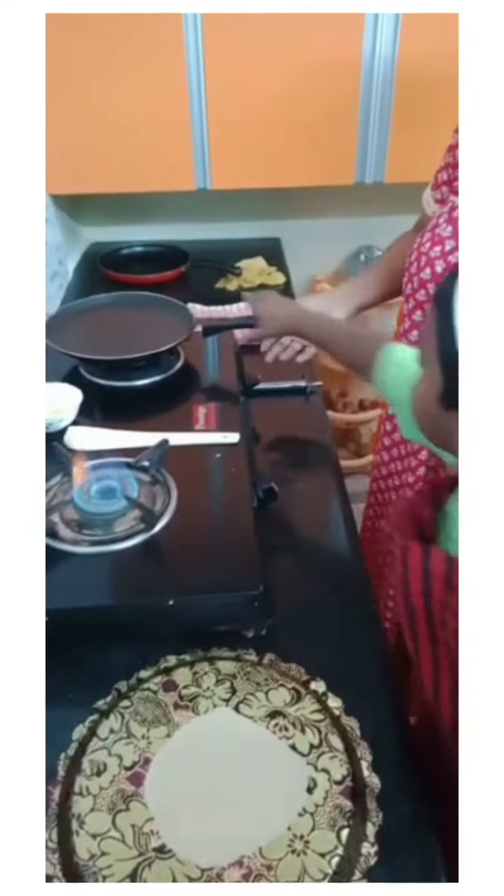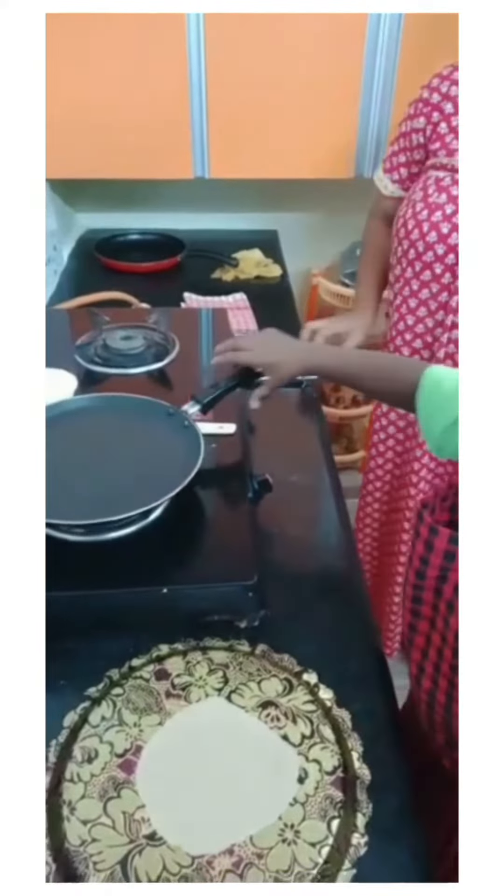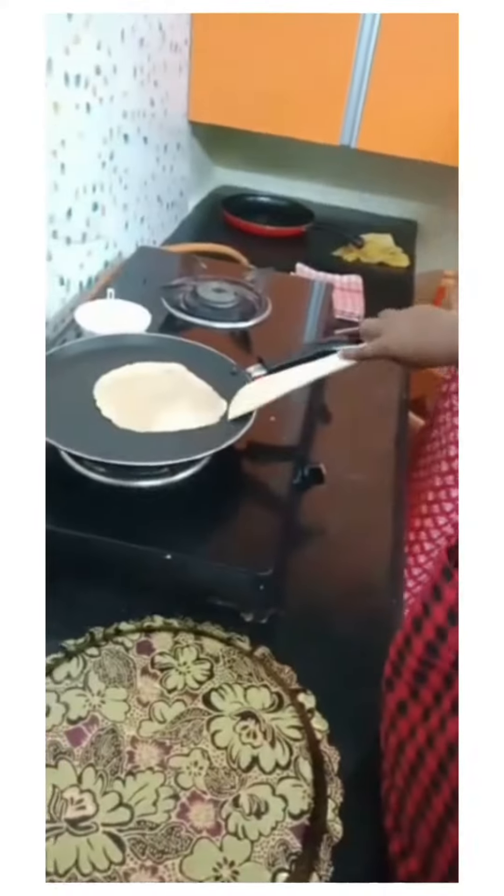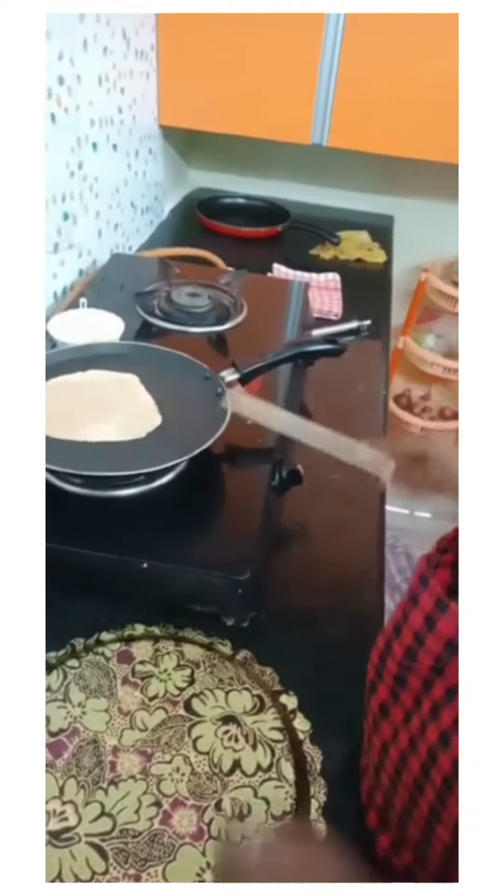On the stove, keep the tawa. Put the chapati on the tawa. Add some oil.